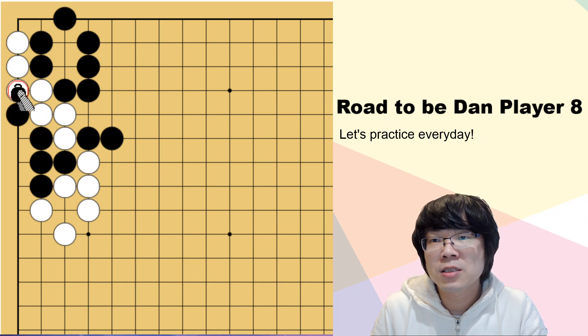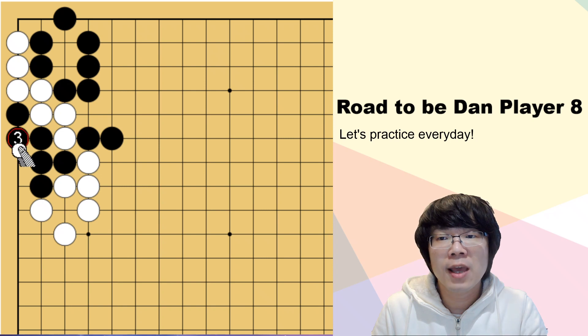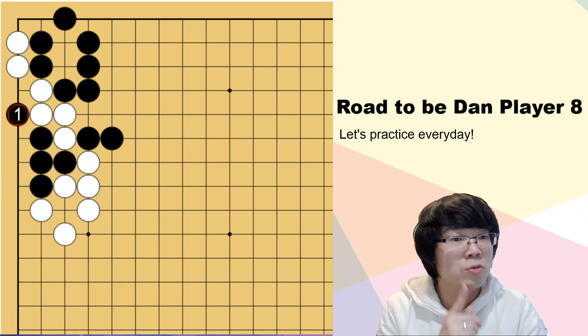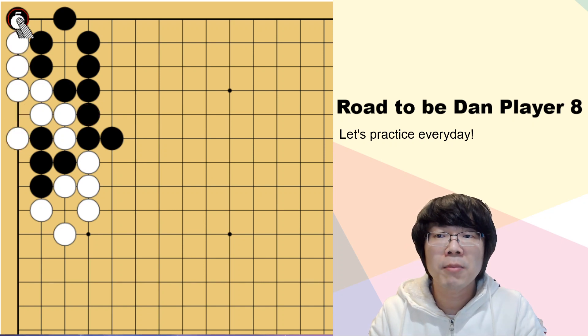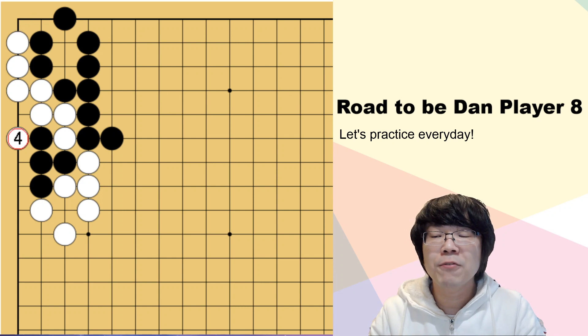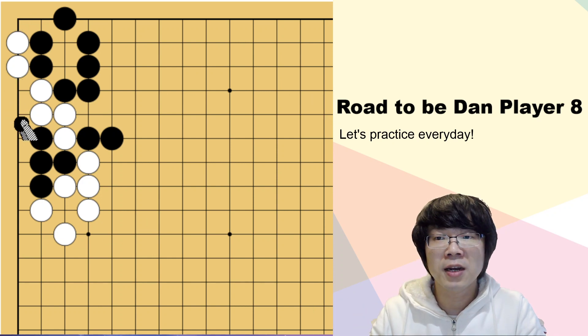When white connects - but since white connects, we can't connect here. This is not possible. Don't stop to read, you have to continue. Black has to keep atari and white is gonna capture. Black can make ko. Ko is the best resource for black. Then after you read ko, you have to return. There is nothing else.